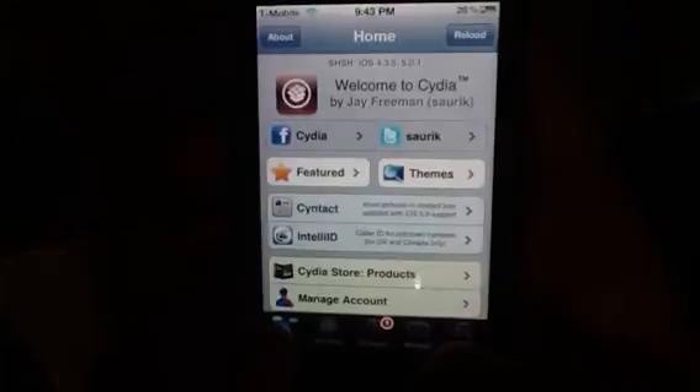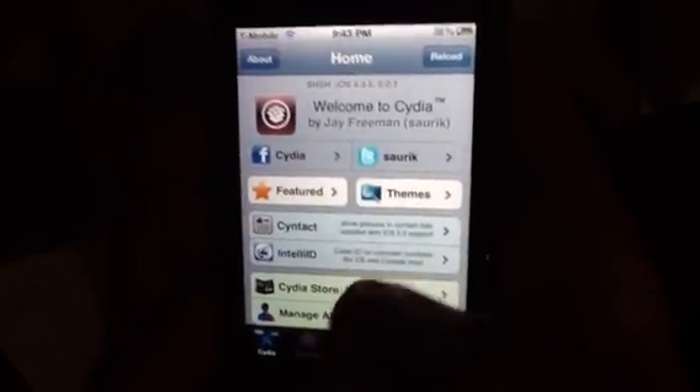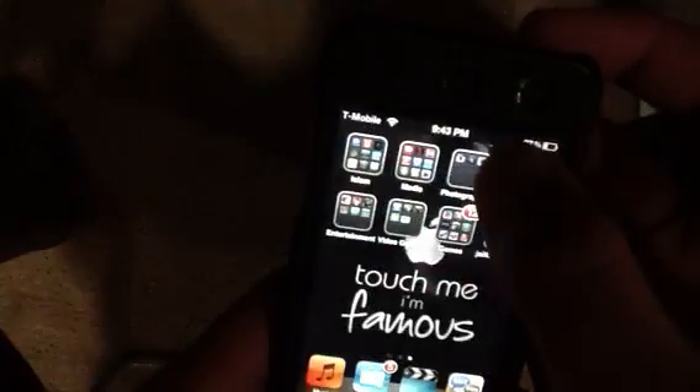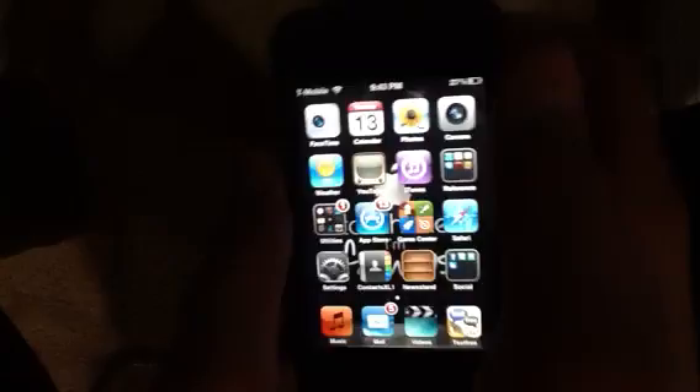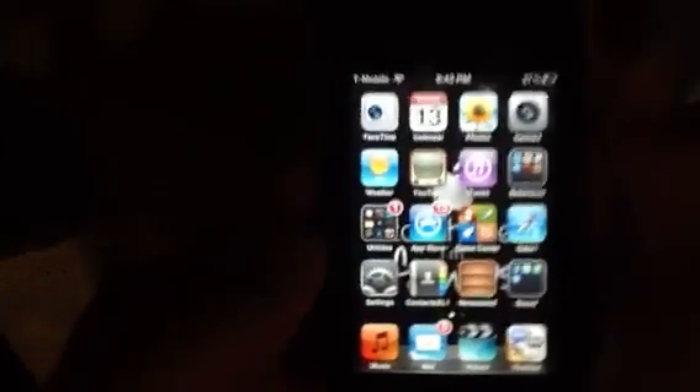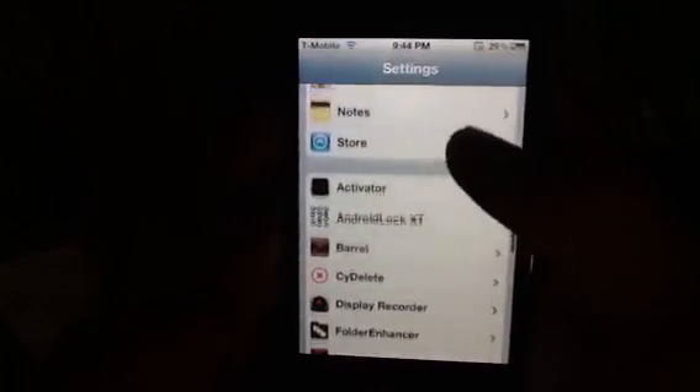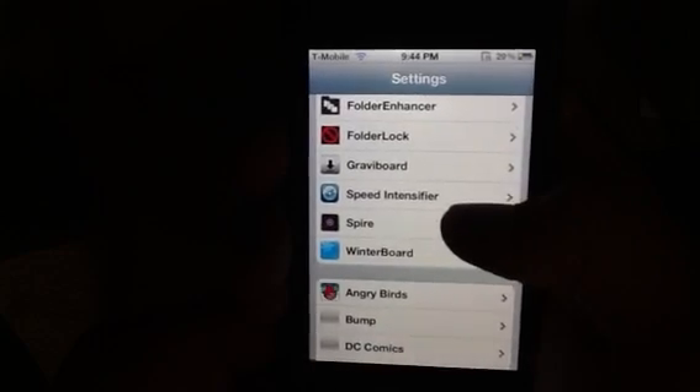Once you're done with that, go back to the home screen. You're going to have to reboot one more time, so go ahead and reboot. When you're done rebooting — pause the video and wait for your reboot to finish. Once you're done rebooting, tap on Settings, then scroll down and look for Spire.